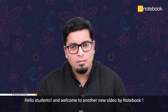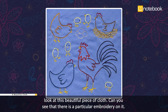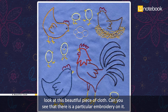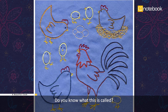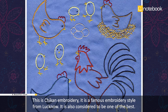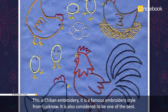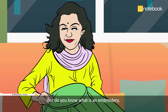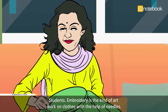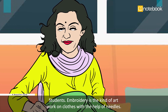Hello students and welcome to another new video by Notebook. Look at this beautiful piece of cloth — can you see that there is a particular embroidery on it? Do you know what this is called? This is chikankari embroidery. It is a famous embroidery style from Lucknow and is considered to be one of the best. Embroidery is the kind of artwork on clothes made with the help of needles.